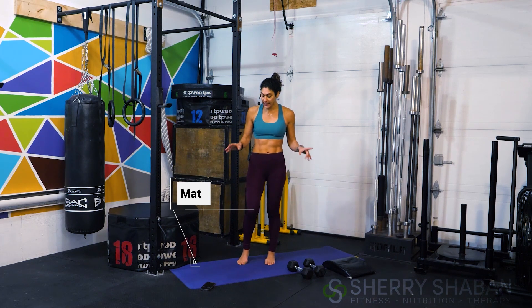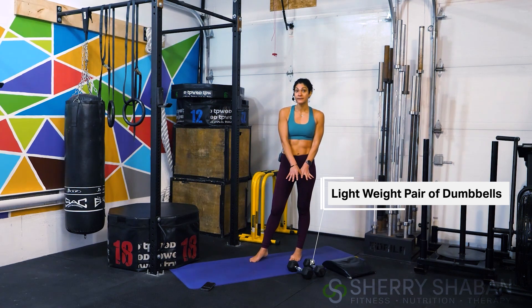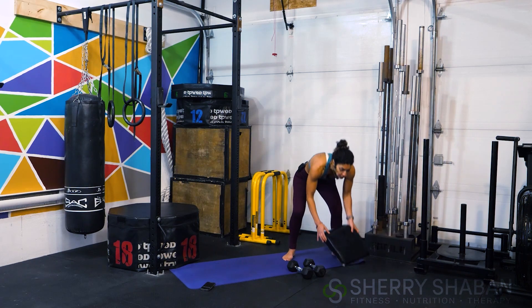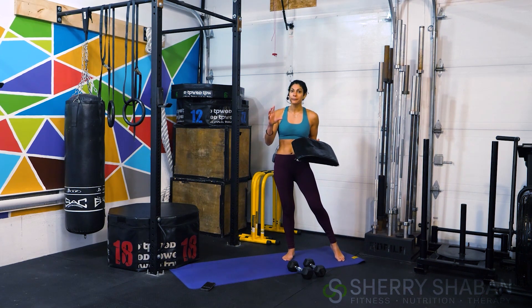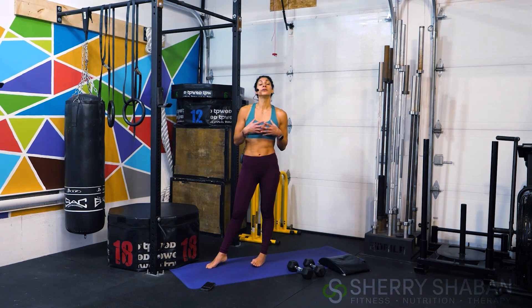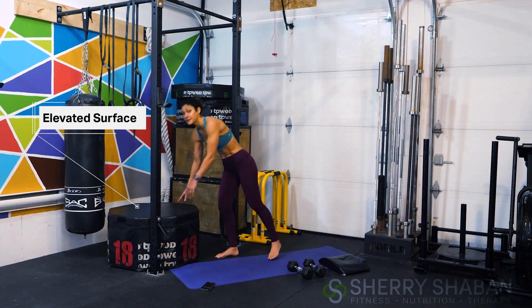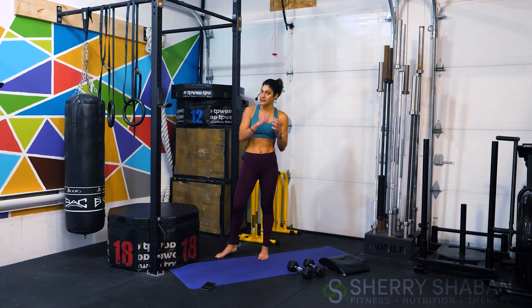All you're going to need to follow along today is just your mat, a light pair of dumbbells — today I'm using 10 pounds — and a little ab mat. This could be a cushion from your couch or a small pillow placed under the low back, which adds lumbar support when doing movements such as sit-ups to protect that low back. I'll also recommend that you be close by to an elevated surface, which will help us modify our planks today.